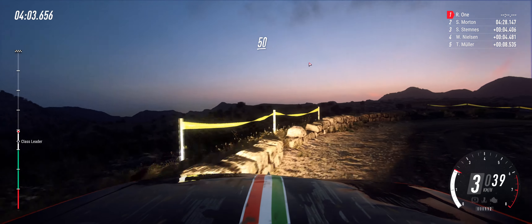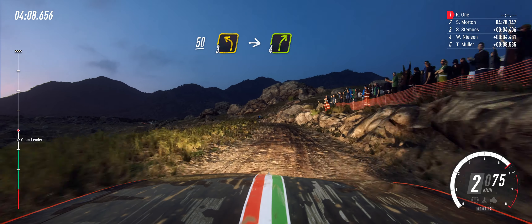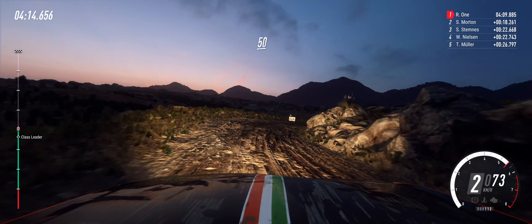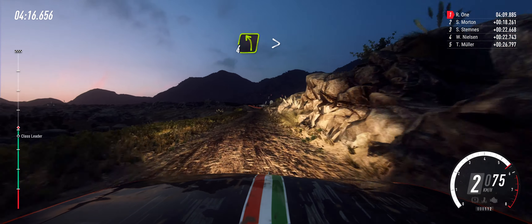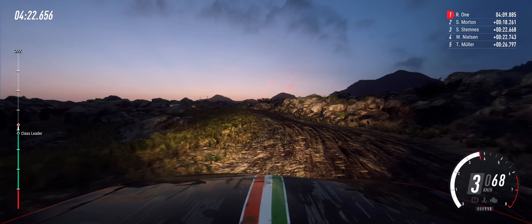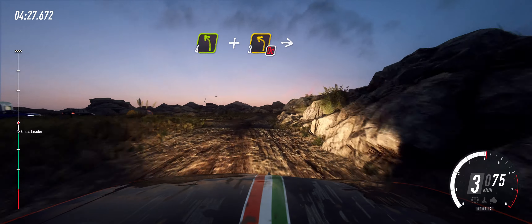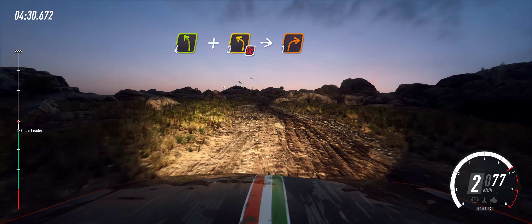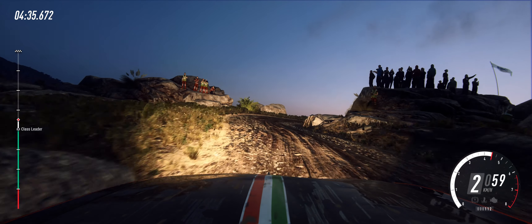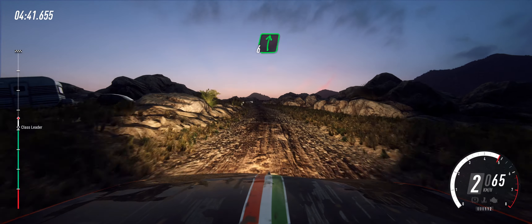50. Into slow 6 right, very long over a crest, tightens, hairpin right, don't cut. 50. Crest and 3 left, small cut, into 4 right. 50. Turn 4 left long tightens. 30. Keep right over a junction, into 4 left, and don't cut, 3 left, into 1 right. Into 6 left. Into 6 left. 6 right. 30.